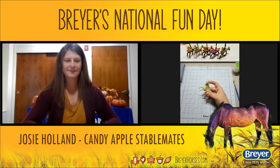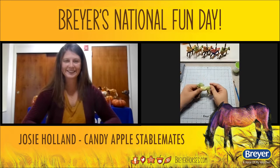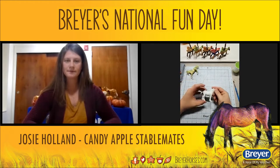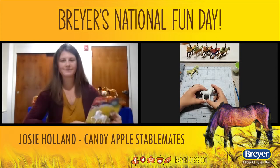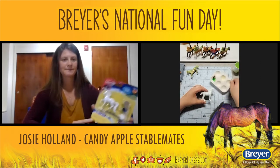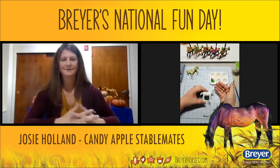Getting right into it, the first thing you want to do is pick out your favorite stable mate to create. My favorite right now is Magnolia. You clean off your model — you don't have to do any prep work, especially for something very basic. The only prep work I would do is if you want to create a more realistic looking apple.